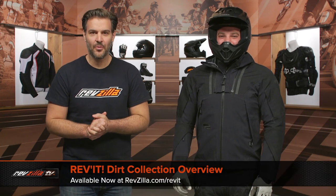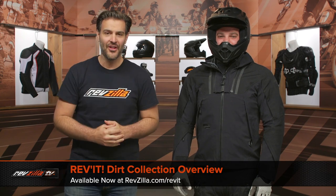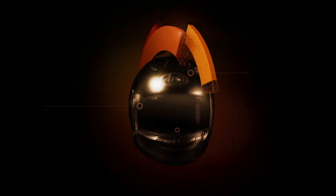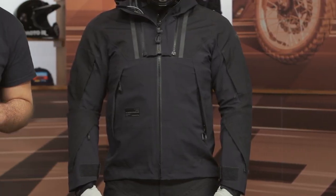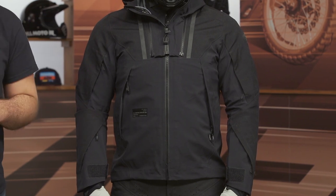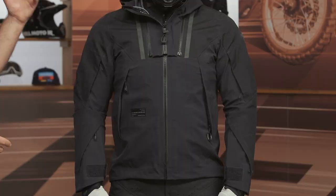Spurgeon here with RevZilla. In this video we're going to break down the new line of Revit dirt gear, all of which is available at RevZilla.com. Revit has been a leader in the adventure world for gear for quite a long time, but they've never really dipped their toe into the pure off-road world before until now. New for 2021, Revit is introducing a full line of dirt and enduro gear.